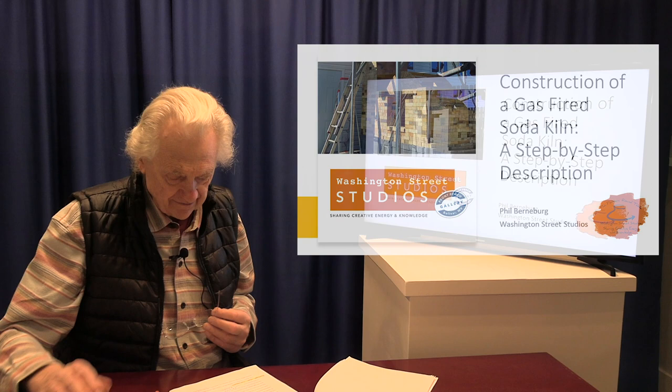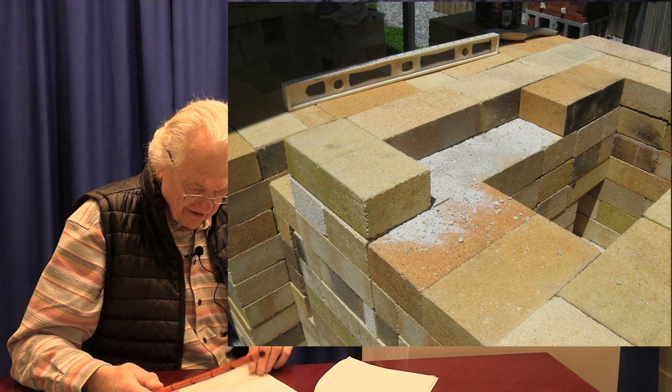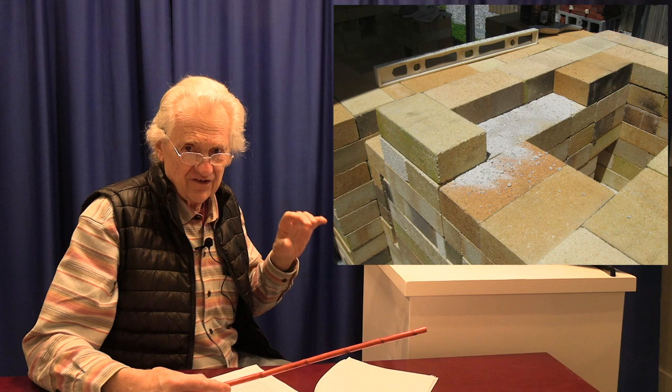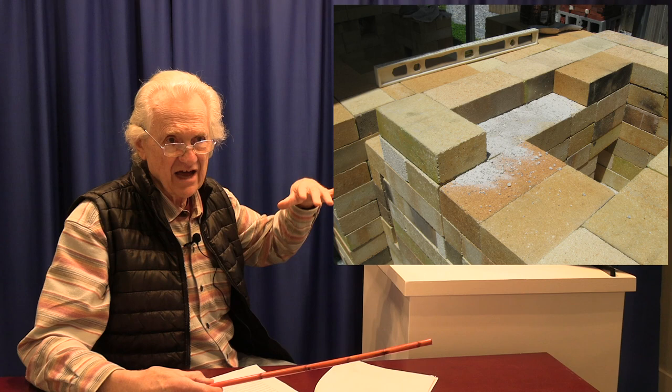The next point we reached was starting to raise the chimney. As we were increasing the height of the chimney, we noticed the concrete base and were constantly checking the level. This is really important when building a kiln - checking the level of the bricks. We're not using any mortar at all; we're just dry stacking the bricks. And the bricks, in spite of what they say, are not exactly the same size. A sixteenth of an inch difference can add up after several courses and you can find yourself way out of level.